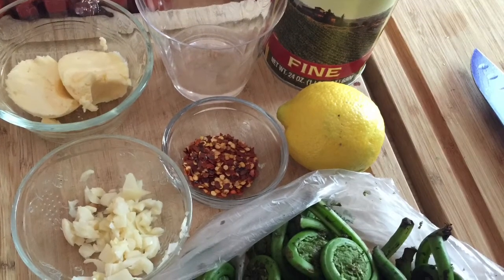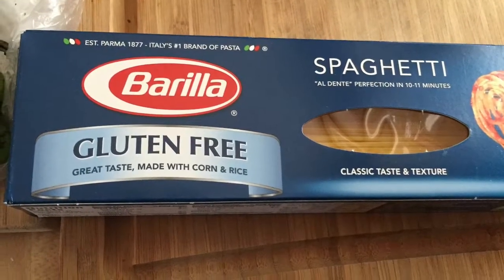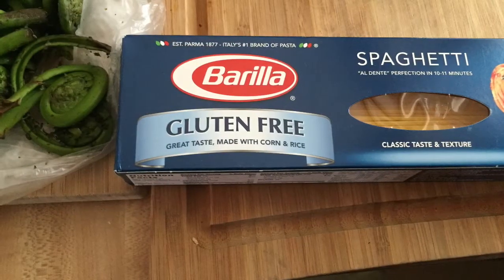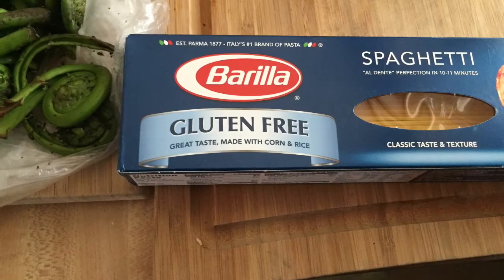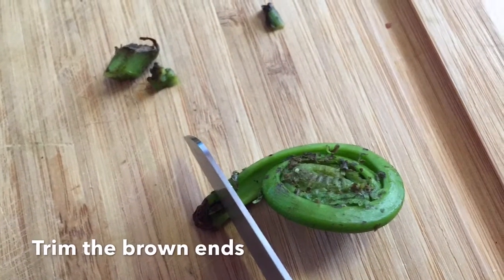Here are your ingredients: two cups of fiddleheads, two cloves of garlic, one teaspoon of crushed red pepper, two tablespoons of vegan butter, two teaspoons of olive oil, one lemon, two tablespoons of water, and a little bit of salt.